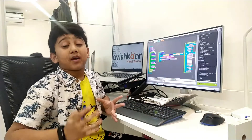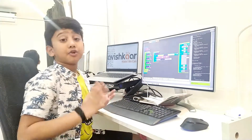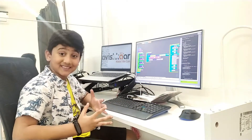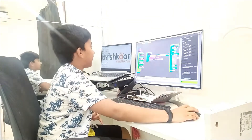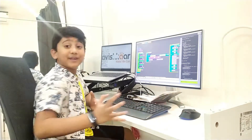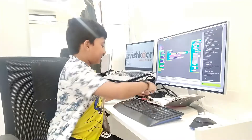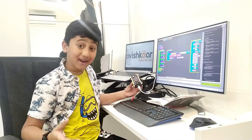Now I'm done with my coding. I will compile my code to check if there are any errors. It's compiling. Yes, it's compiled! Now we can quickly go to the burn option. It's burning the code. Our code is burnt, so we can test if the code is working in the smartwatch. Wow, it looks like it's working!